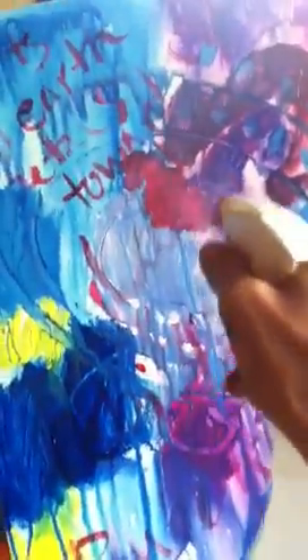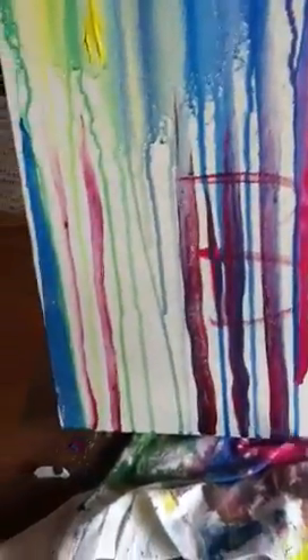All I did was take a brush, glob on some color all over the canvas, then take my handy dandy spray bottle, spray it, and watch the drips go. Then, inspired by the drips, I took my paintbrush again and just started painting these lines up through the drips — that's kind of fun.